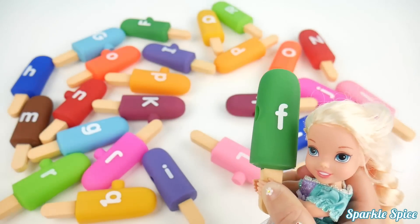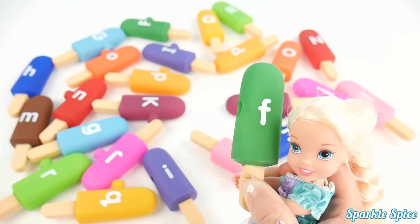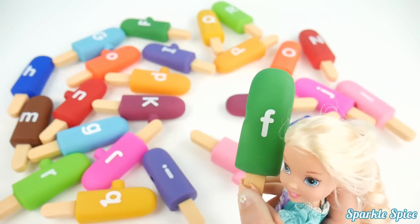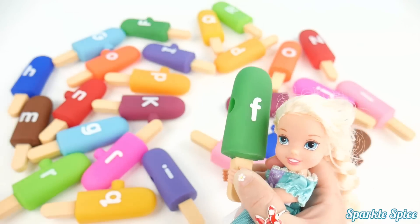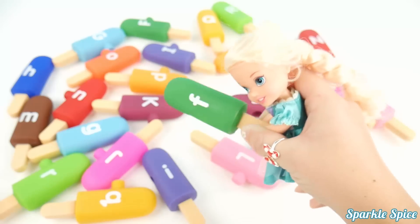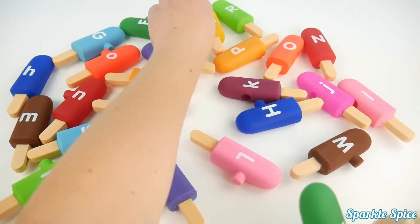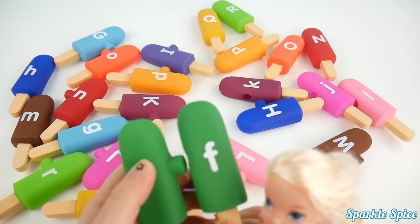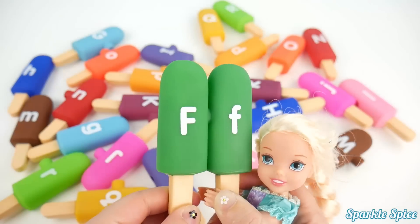Now I'm here to help, Sparkle Spice. Oh, excellent! What do you have there, Elsa? This is a green popsicle and it's got the letter F on it. And F says 'F'. So I have to find the capital F. I'm looking — all the way back here. Okay, I've got that green capital F for you. Alright, my first match.